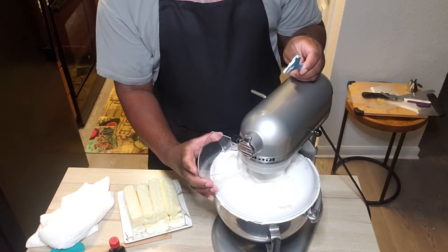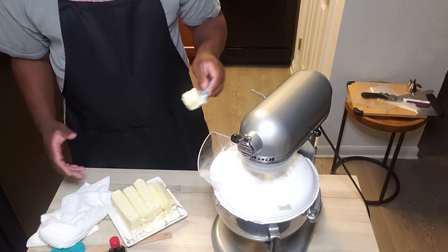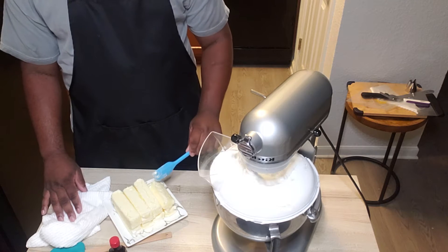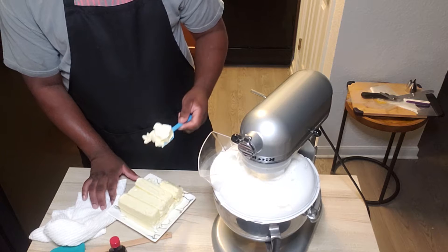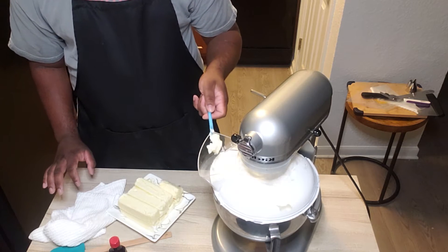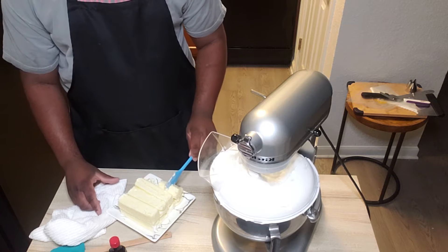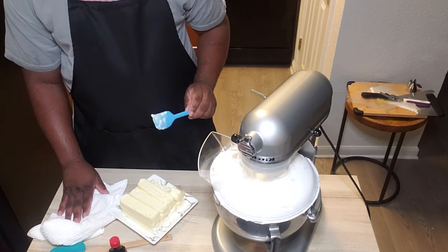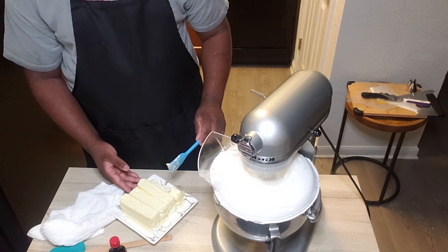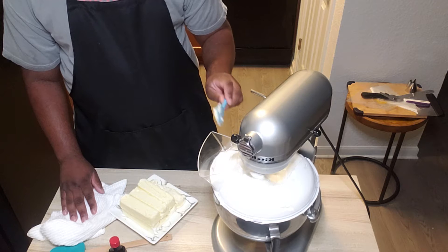You want to do this at a very low speed. You do not want to get into the high speed at all. Start adding the butter a little bit at a time — you'll start to see it deflate.